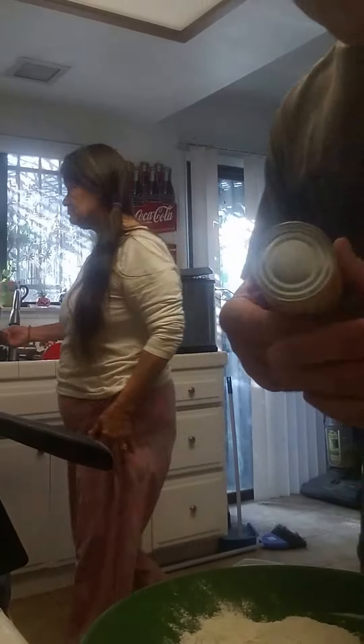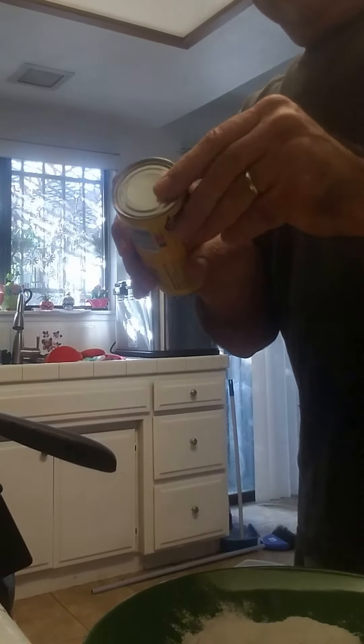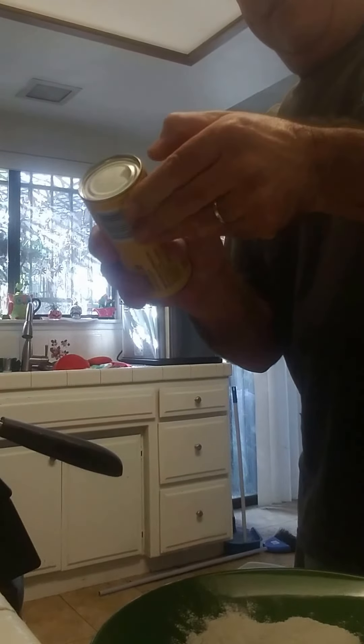Good morning. How you doing? Hey, how about some doughnuts? Butter me nuts. These are biscuits. They're not doughnuts. I want doughnuts. Hertz doughnut.